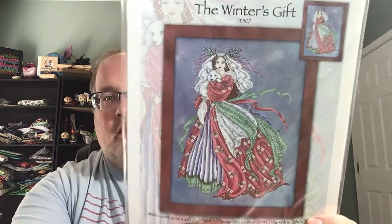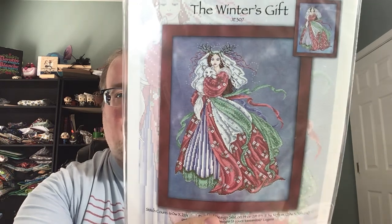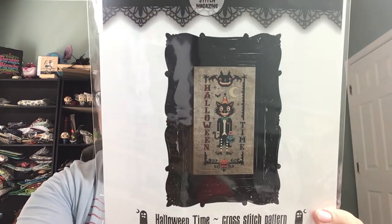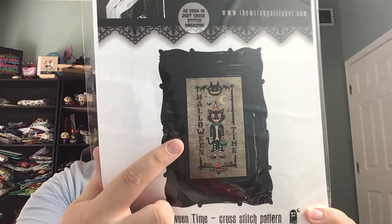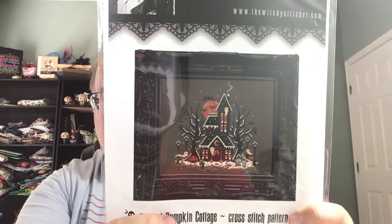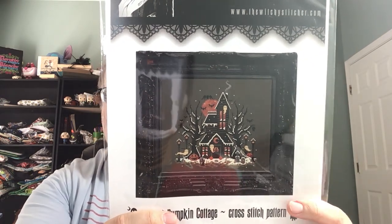I picked up Winter's Gift from Joan Elliott. I love Joan Elliott charts and her designs — I haven't finished one, but I do love them. I also picked up a couple of Witchy Stitcher patterns — I've never bought anything from her before, but I really like these: Halloween Time, which has that old-time vintage kind of Halloween design I love, and the Frosted Pumpkin Cottage from Witchy Stitcher. I almost picked up her Carousel but then I remembered that I already have that one, so I'm glad I didn't double-buy it.